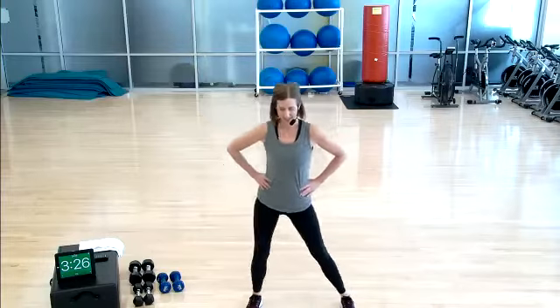Feet are wide, toes are forward. A little hip slide. Wednesday afternoon — it actually feels warm and sunny out there if you're in the Minneapolis area. It's all relative. Warming up, loosening up our joints. Just real smooth, nice and comfortable here.